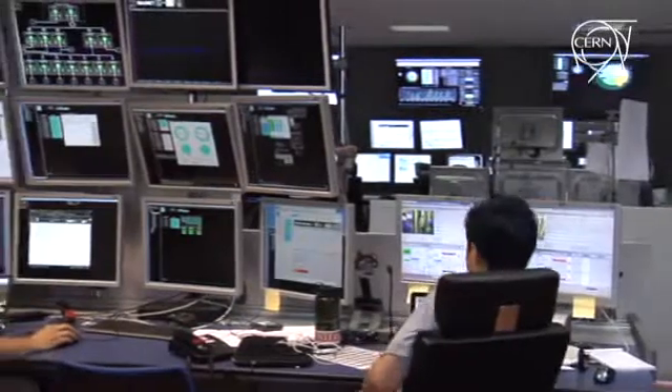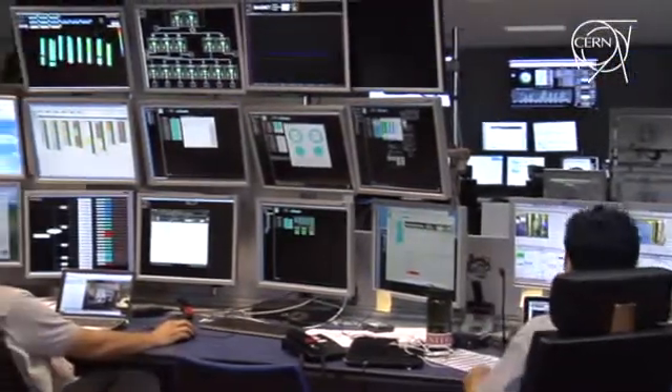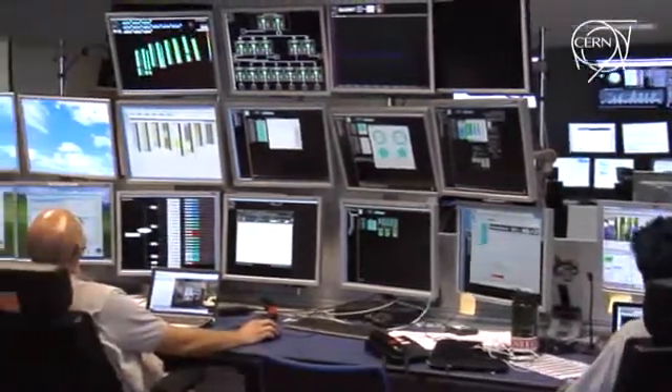We may run over the weekend with some other tests — trigger tests, high rate tests, things like that.